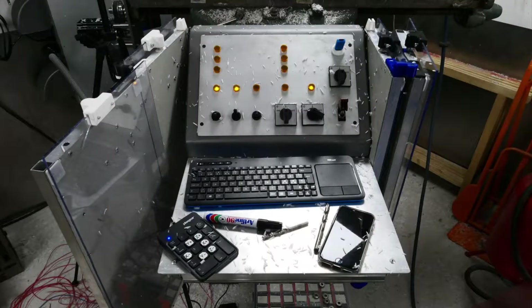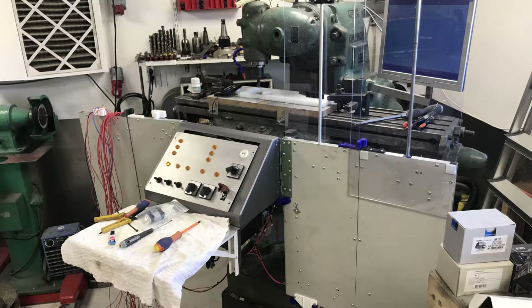Hello everybody. It's been a year since I've filmed this so some things will be out of order, but let's get into it. I was back working on the KNT 2HL CNC conversion — wow, that's a mouthful. I think I left off with some problems with the shield doors.